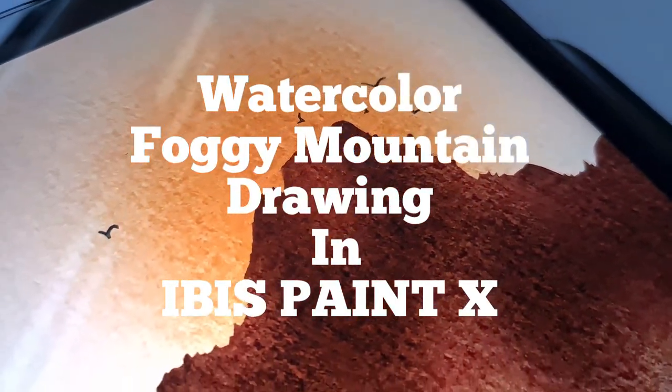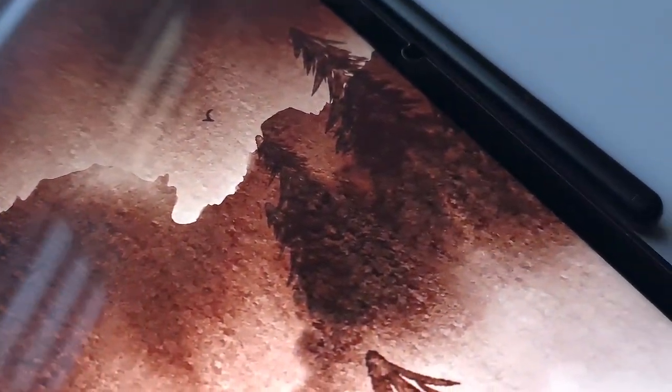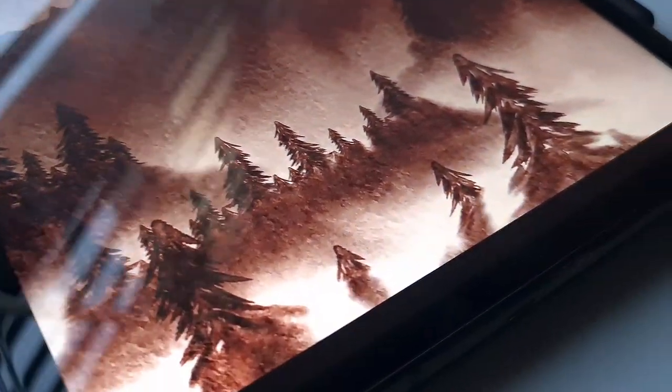Hello everyone. In this video I'm going to show you how to create a realistic foggy mountain watercolor illustration in the app IBS Pintex. I'm going to tell you in detail about the techniques I use to make it more textured and realistic.